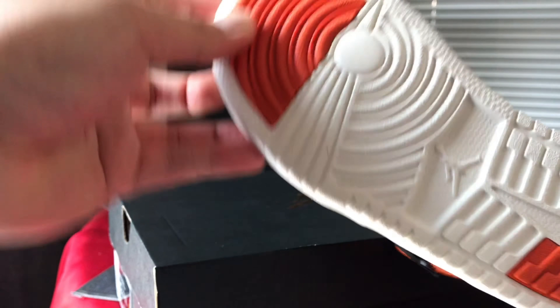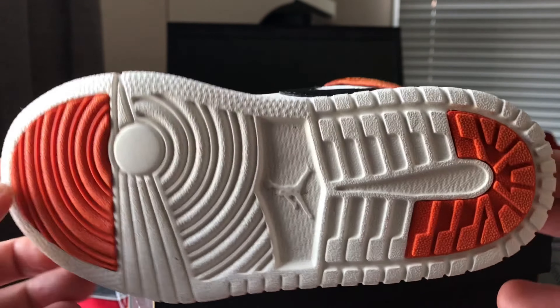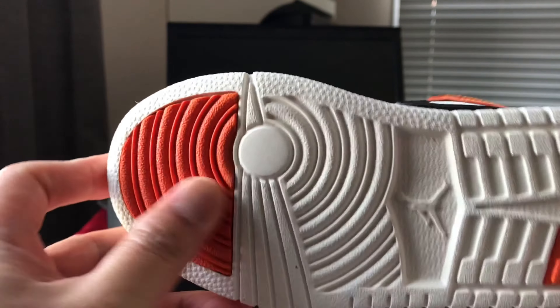It looks like the Jordan 1 men's size outsole, with traction. The sole is soft, and you can see inside it has a soft cushion for comfort.